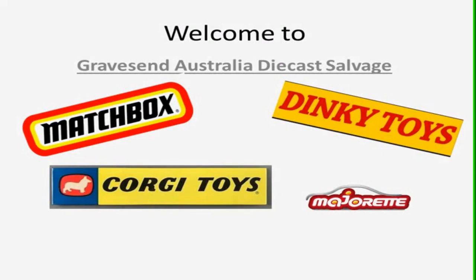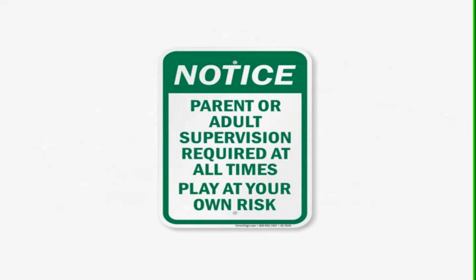Welcome to Gravesound Australia Diecast Salvage, where we get to play with Matchbox cars, Dinky Toys, Hoggey Toys, Majorette, and quite a number of other different brands. Adult supervision required at all times — you just never know what's going to pop up on your screen.